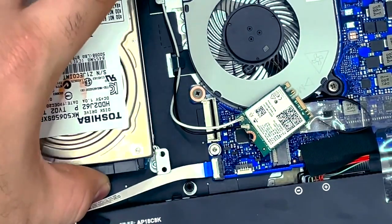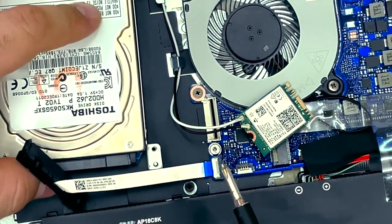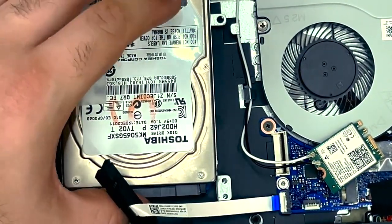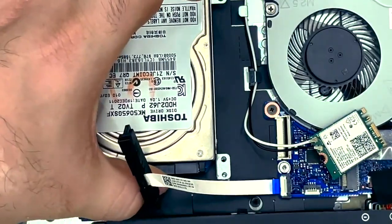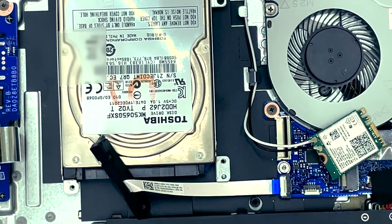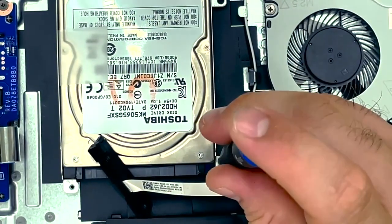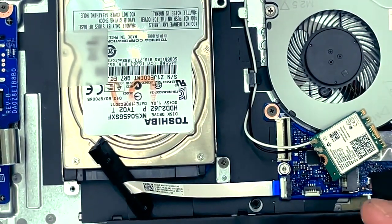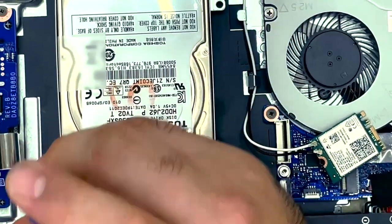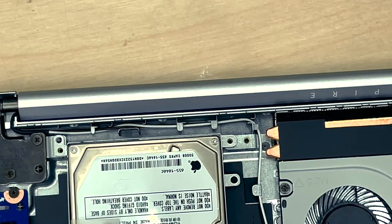Next step — we'll line this metal hole up here, line it up and place our hard drive in. Then we're going to get our four remaining screws and screw this down. There are just four holes: one, two, three, and four. Let's get these in.